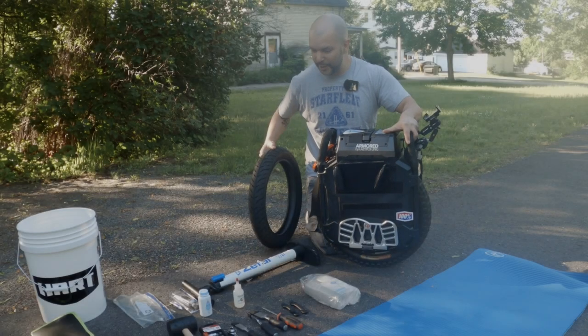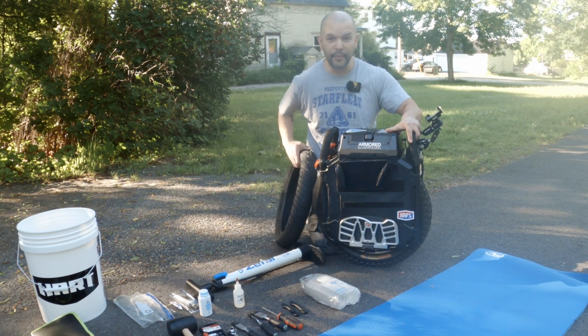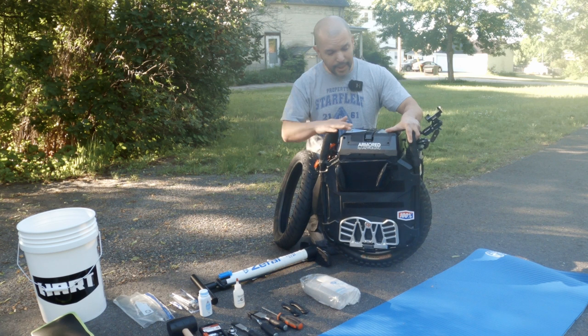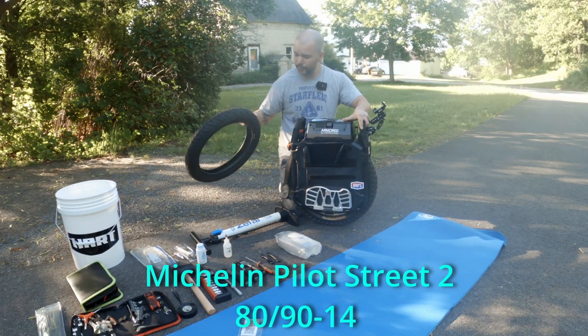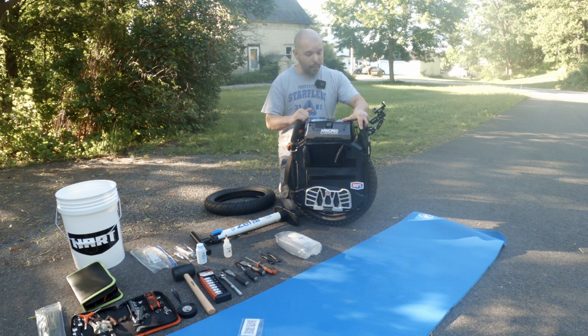How's it going everybody? This is Cybervolt here, and today is the dreaded day where I actually take apart an electric unicycle for the first time. I'm taking apart the Veteran Sherman. I'm going to be taking off the off-road tire and replacing it with a Michelin Pilot Street 2 street tire. Heard many good things about this tire, so let's go.